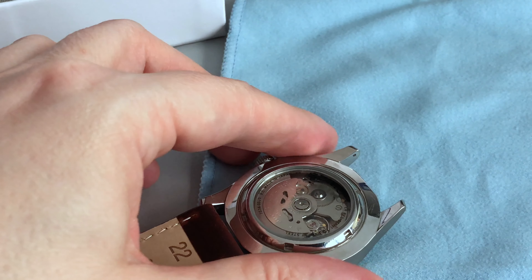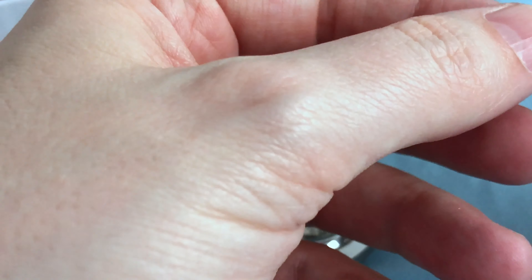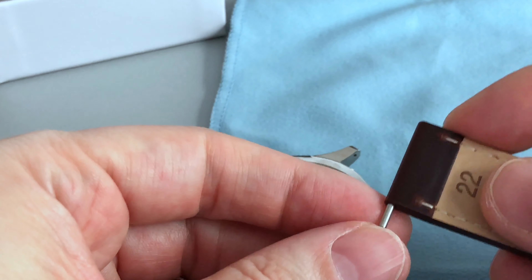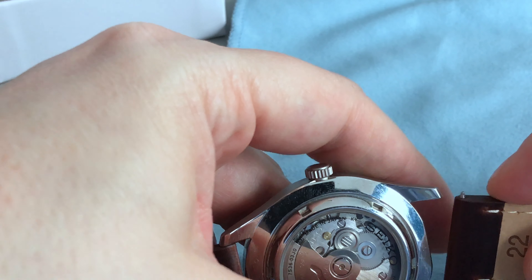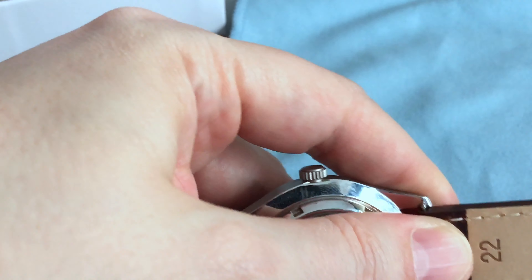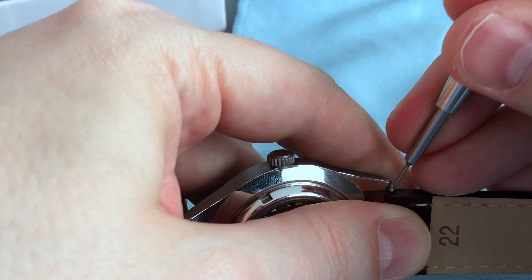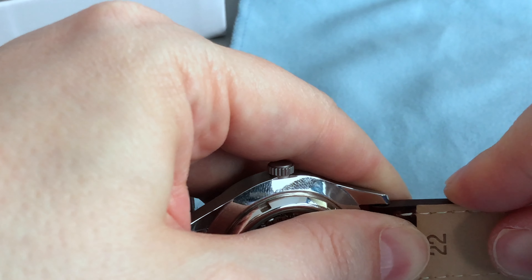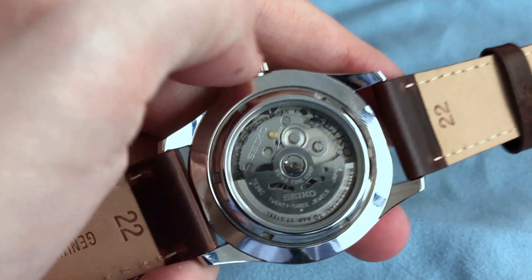Taking the next one — sorry for my hands, it seems like my hand is the star of this video, but the watch should be the star. There we go, same game as before, pressing down the spring bar with my spring bar tool, and that was even easier.